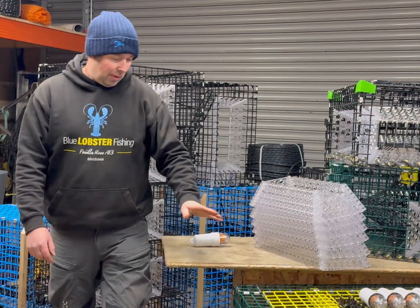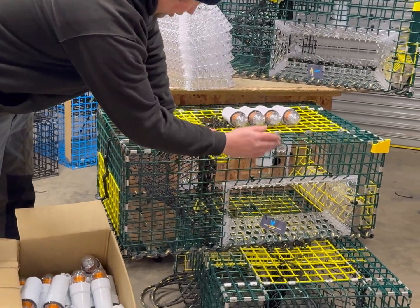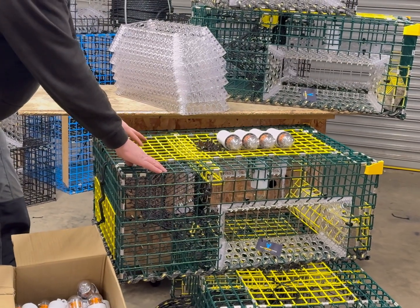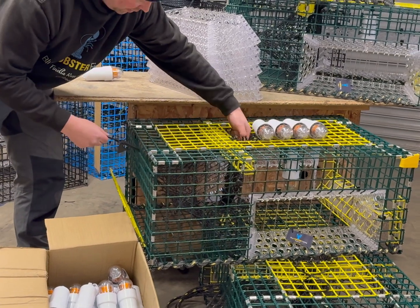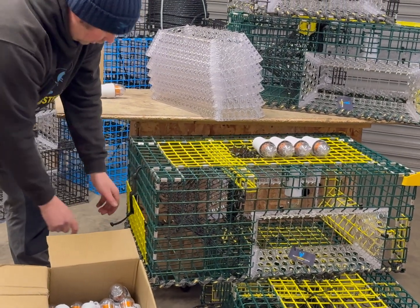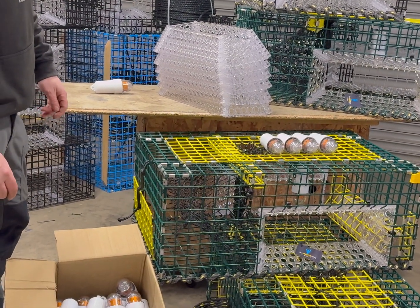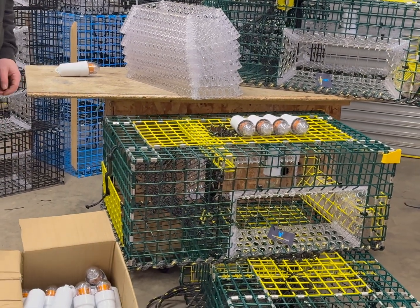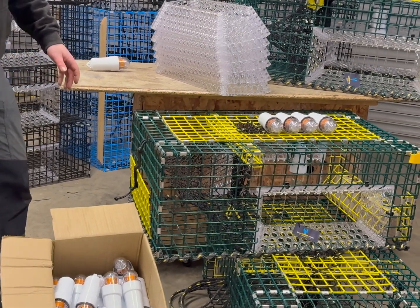This is a hybrid trap which has the scallop windows and scallop light. It also has a bait bag and a parlour, with a rear entry door which also works with the bait bag that can be fed from the top. This trap will catch lobster and all types of crab, as well as scallop of course. It's a pretty decent trap and these have proven to be popular.